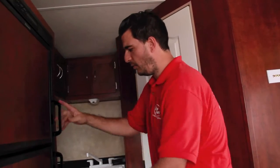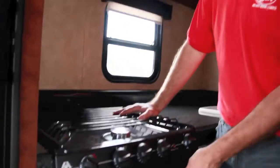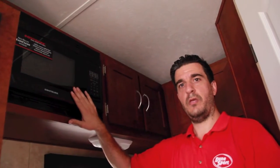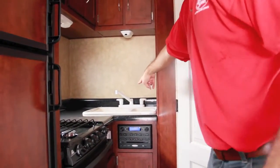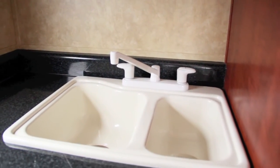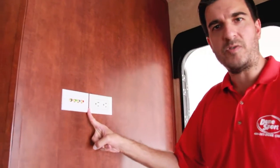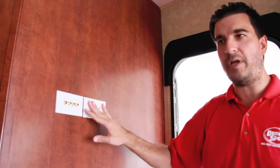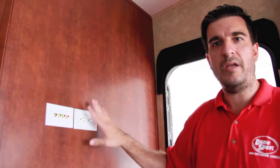In the kitchen we have a three-burner stove with an oven below and a microwave above. There's plenty of cabinet space and a pretty decent-sized kitchen. We've got a dual-basin sink. Right below that you'll see the stereo — that's an AM/FM, CD, and DVD player. We've also pre-wired for a TV, so you can mount your own right here, plug in your wires, and watch DVD straight to your TV.